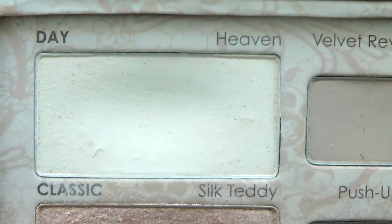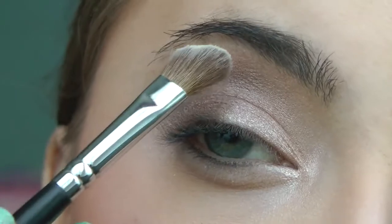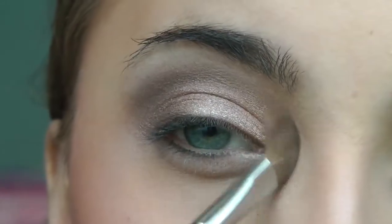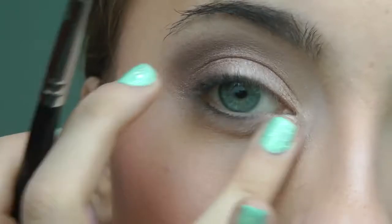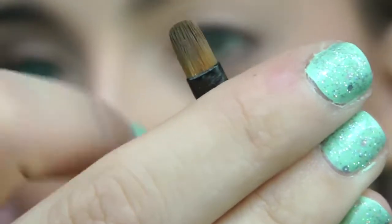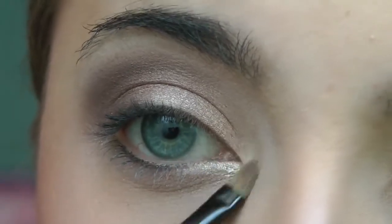Now taking Heaven, which is a nice white shade, we're going to use that as a highlight. I'm going to use the Medium Angled Shading Brush, the E70 from Sigma — it's absolutely perfect for the highlight area. After grabbing a good amount of product, we're just going to place it right underneath the brow bone and also in the inner corner. Although we already placed a shimmery highlight in there, we want to soften everything up and add a little bit more of the shimmery color right there. Using a pointed brush, we're going to place that shimmery Silk Teddy champagne color underneath the inner corner so that it reflects light, but it's not too much.